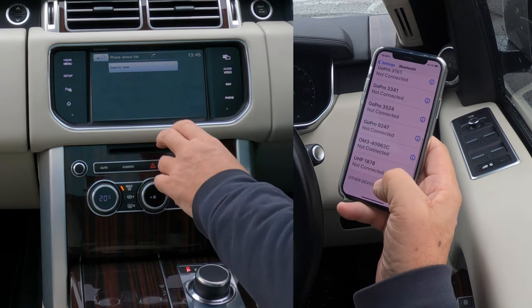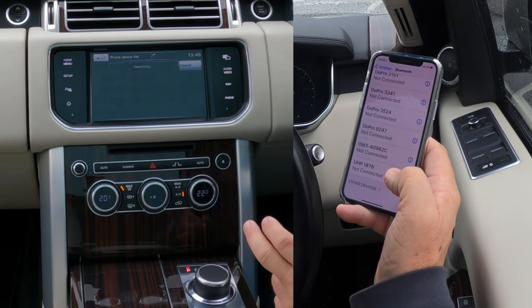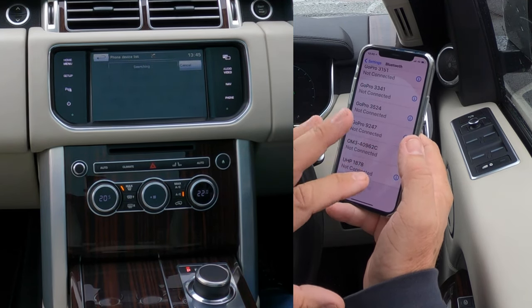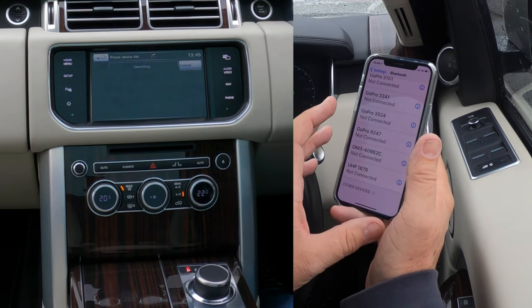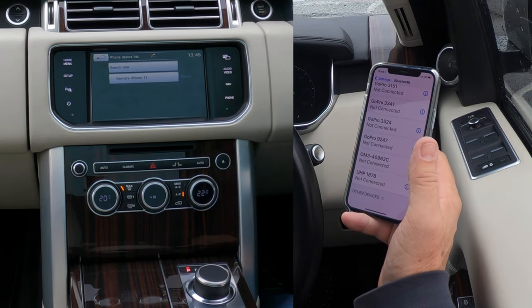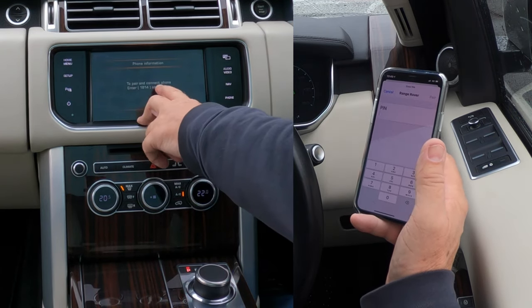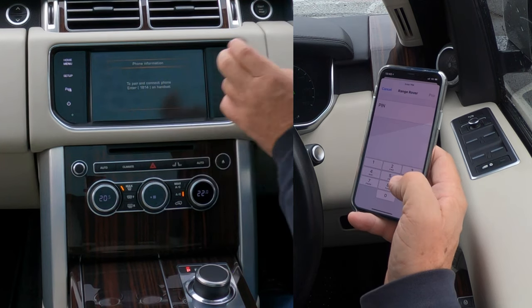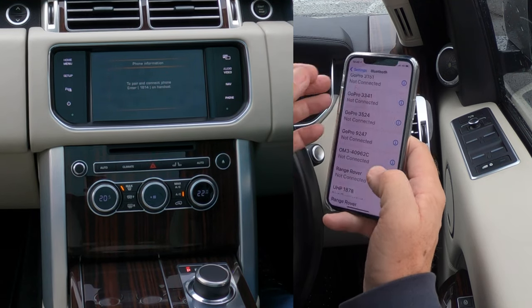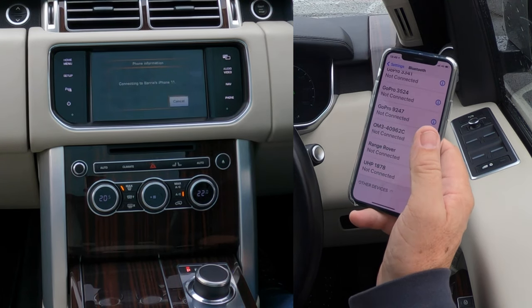Make sure Bluetooth is on, then click 'Search New.' The best way is vehicle to device — the vehicle generates a pin code and you just put that pin code into your phone. If you do it device to vehicle, you have to generate a pin code on your phone and then enter it in the car, so this way is about four clicks quicker. Barry's iPhone 11 has been picked up, so we click on it to pair. Enter 1814 — that screen has come up on my mobile.